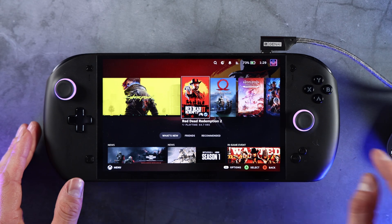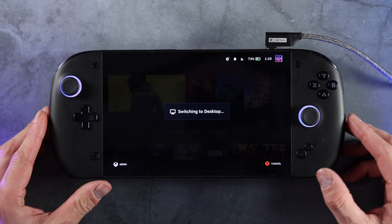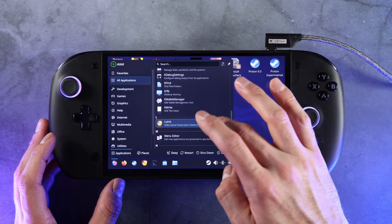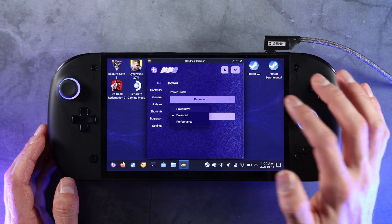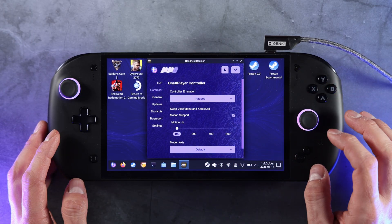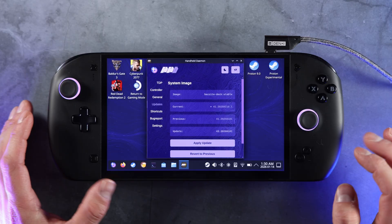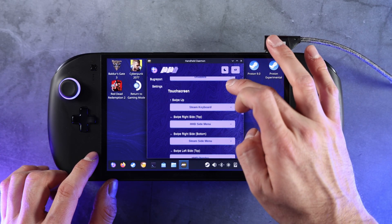It looks like it's working for Bazite with some caveats — like we can't open up the menu. What we could do is exit to desktop and open up Handheld Daemon to look at the TDP settings. For those that don't know, that's basically another menu Bazite has so you can adjust things. For our TDP we just have the power profile and a custom scheduler. For controller settings it's a bit limited but you have some basics. You can update shortcuts, but I'm not sure if it's recognizing the Xbox button, so we may not be able to customize those at this time.